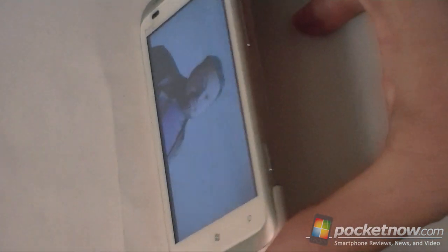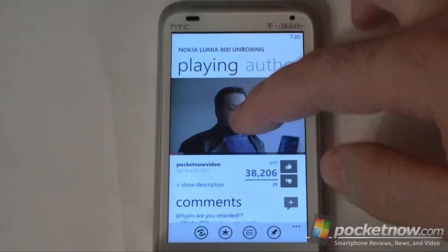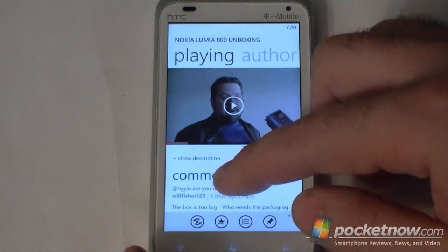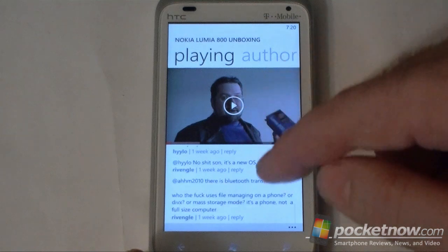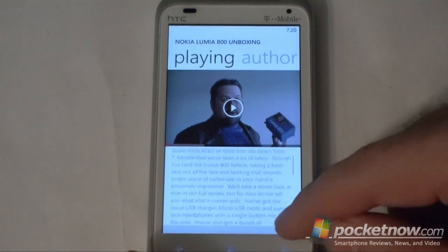This is Adam Lane with Pocketnow.com and if you tilt it, it goes full screen. And of course we have comments, you can tap that to show description, thumbs up, thumbs down — all the normal features you'd want, and it's really really nice looking.